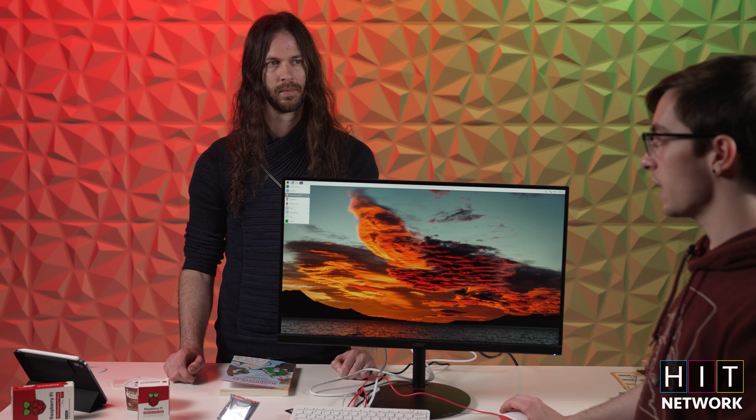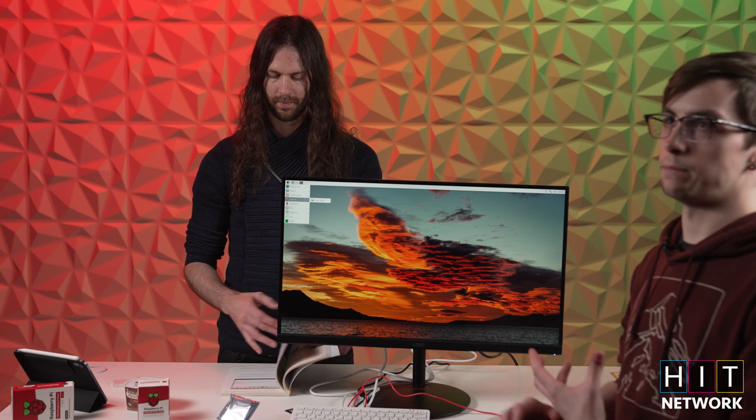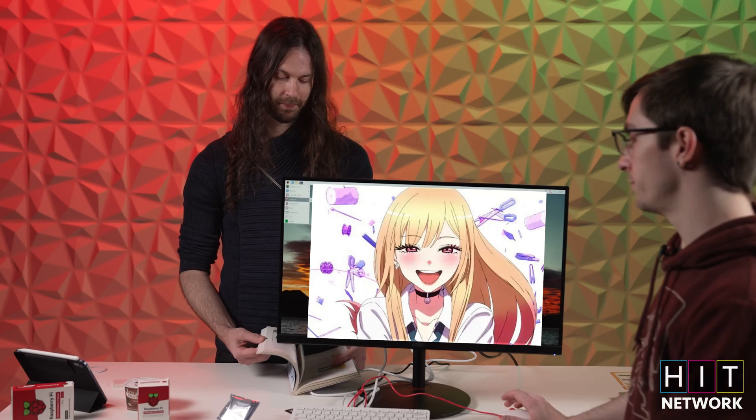Out of the gate you are presented with a programming tab, an internet tab with Chromium, and sound and video which by default uses VLC media player — which supports a plethora of different formats. And finding waifu videos.